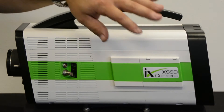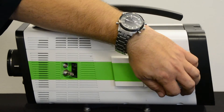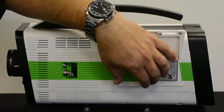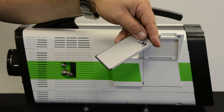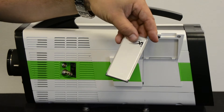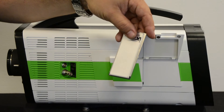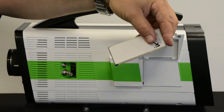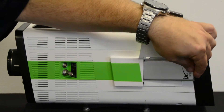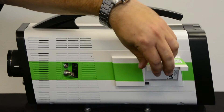We also have the X SSD, so we can use that to record from the memory of the camera down to the X SSD. Once we're done, we can open the flap and pull that card out — we have one terabyte of storage. This can simply be plugged into a USB port on your computer and all the information downloaded. This is a really useful portable feature, available in 500 GB or one terabyte storage.